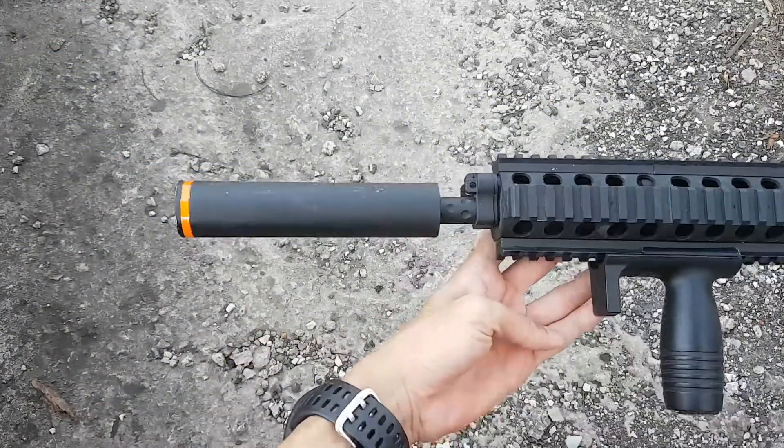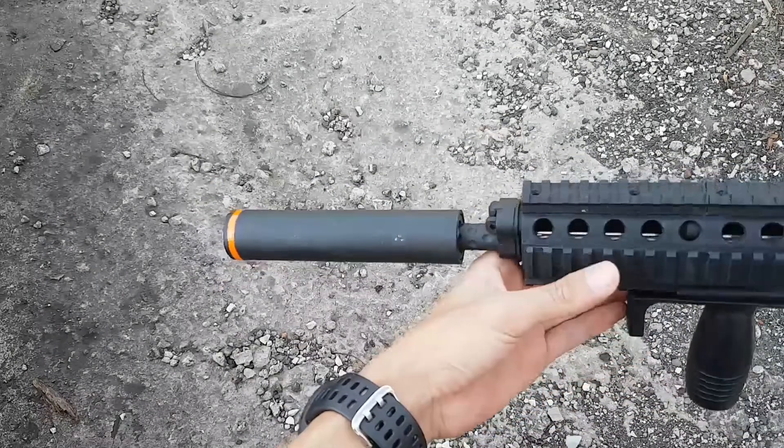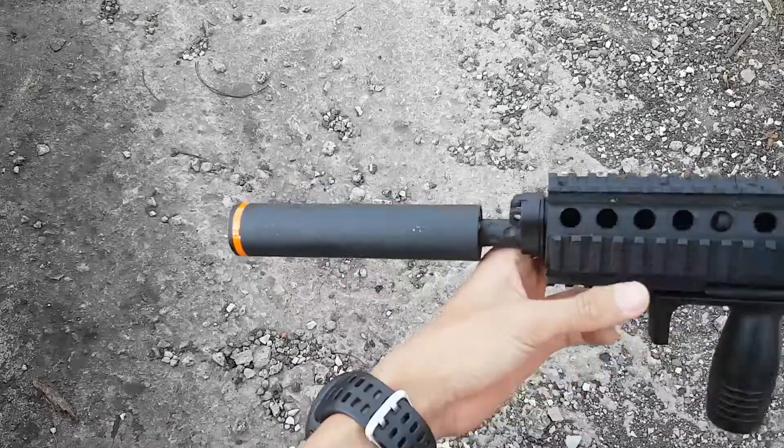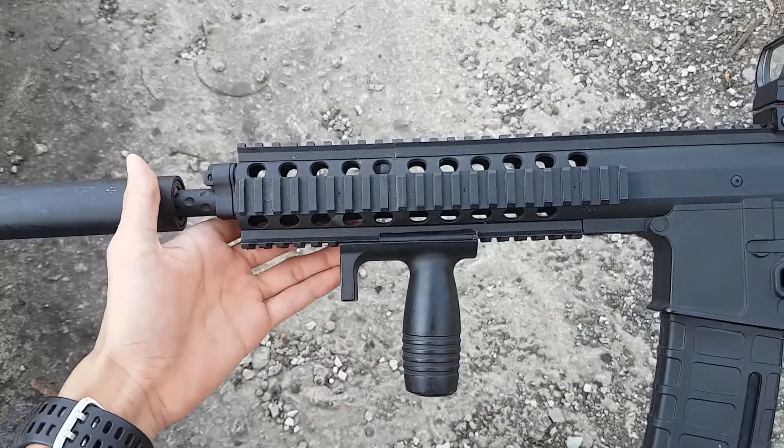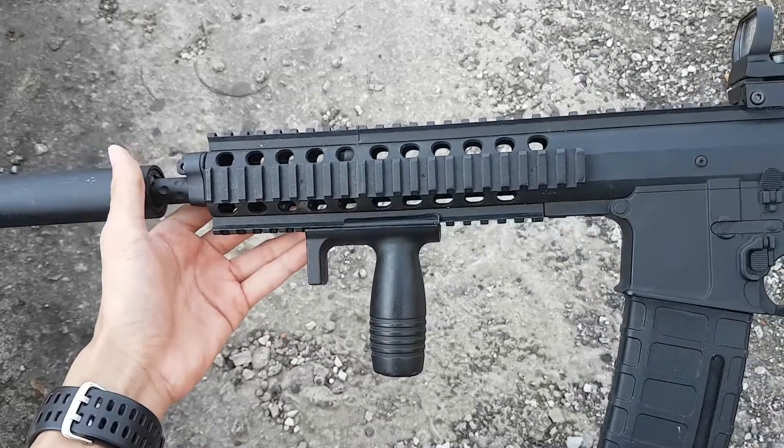Silencer ini gue buat sendiri dengan menggunakan pipa PVC dan memang fungsional karena di dalamnya sudah gue lengkapi dengan per dan juga busa. Vertical grip ini gue ambil dari unit MP5 spring yang sudah rusak dan gue pasangkan di unit ini.